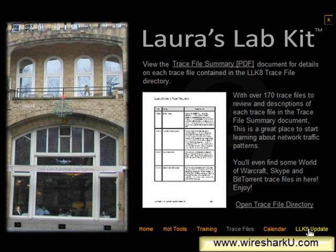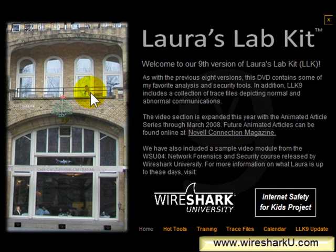So if there's something we want to add, you'll see that the update page is live and we have items sitting there. I hope you have a great time with the Laura's Lab Kit, and hopefully you'll have a great time with the margarator too.